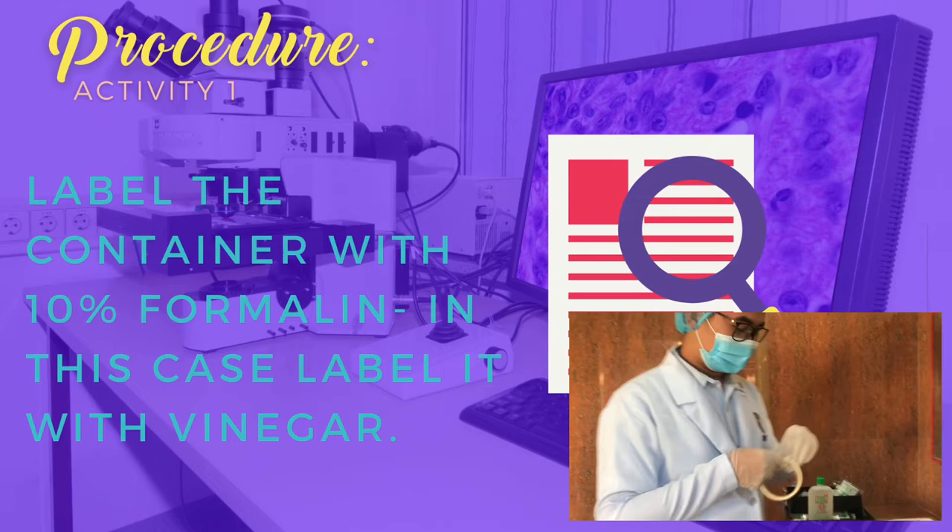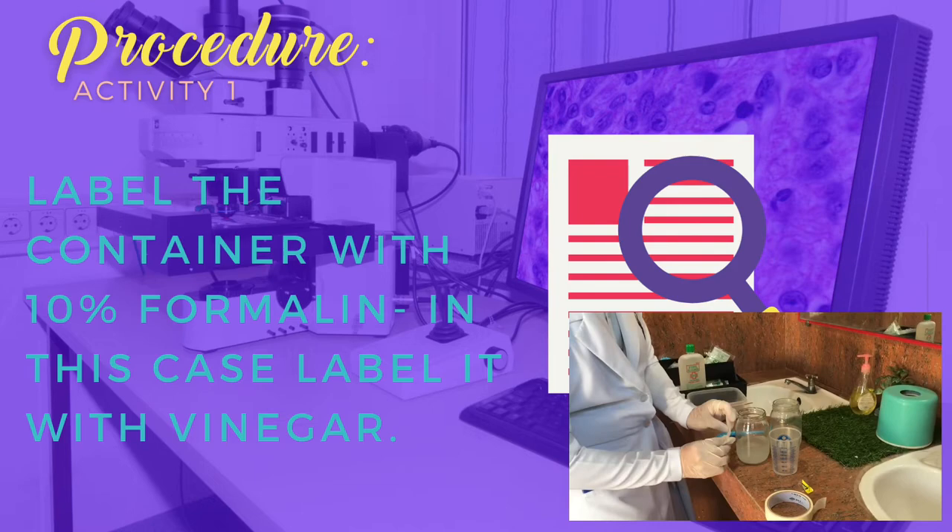Next procedure: label the container with '10% formalin' — and in this case, label it with 'vinegar' — using our pen and labeling tape.